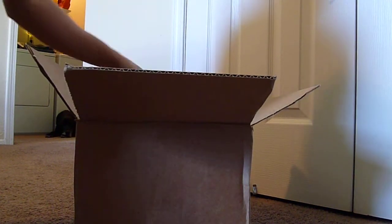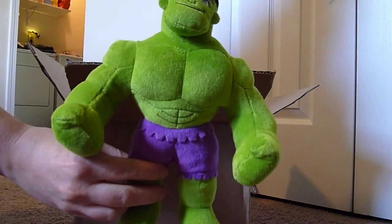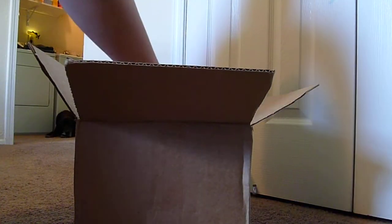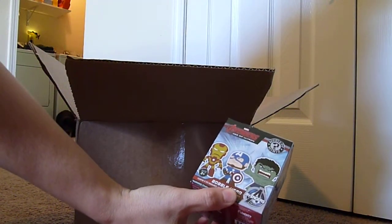Let's see what we have here. We have a Hulk plush — it's pretty cool. We also have an Avengers Mystery Bobblehead.